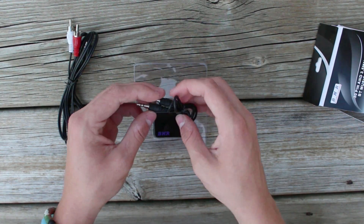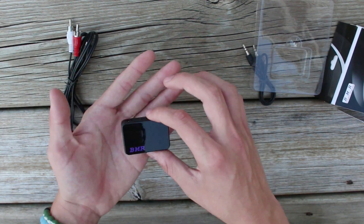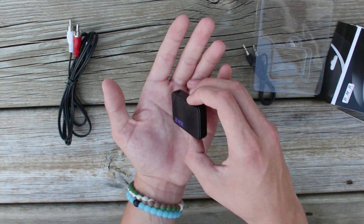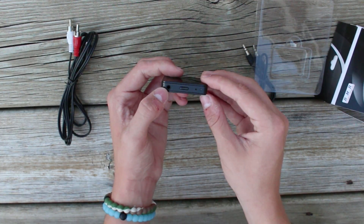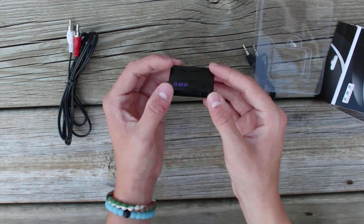Sorry if you hear that clicking — that's my dog Marley. And here's the receiver itself. It's actually pretty small. Here's my hand for size comparison. There's nothing on the back except 'BMR.' It's got a 3.5mm jack, an on/off button, and a 30-pin Apple plug.